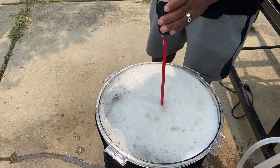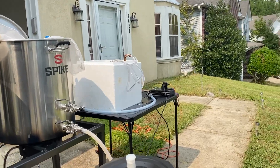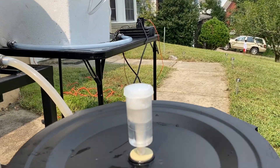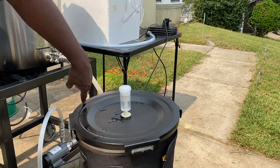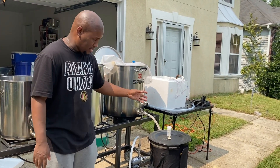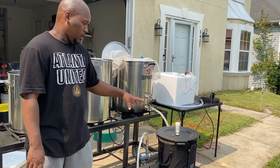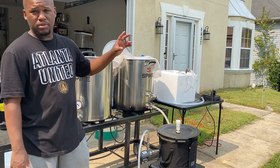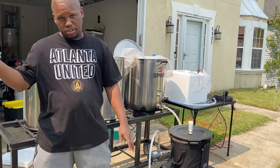Just aerating it — get some good air in it. It's airtight, it has a seal gasket right here. So it's just pushing the remaining air out. I'm actually going to change it out and put a blow-off tube so that when fermentation starts, it won't get sucked back in and the excess gas can get pushed out.